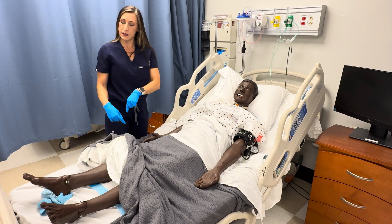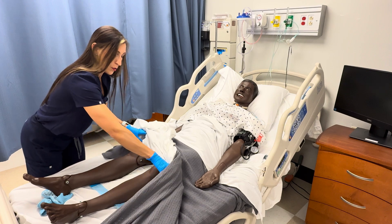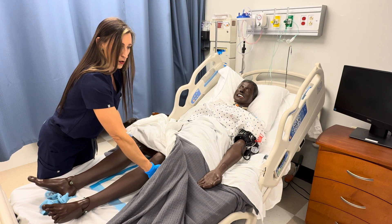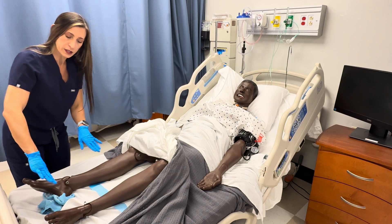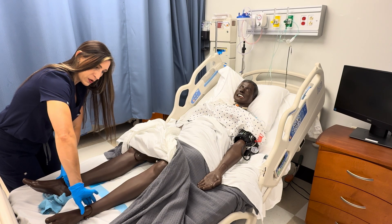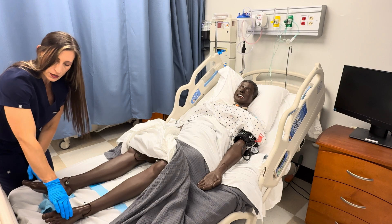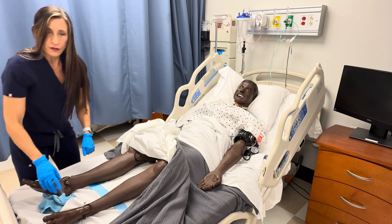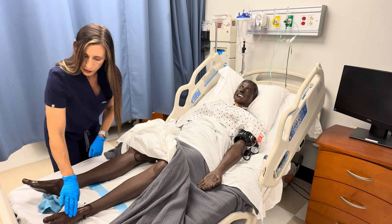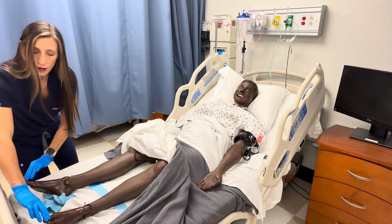Moving down to the feet: femoral pulses, you're going to verbalize. Then popliteal behind the knee — a slight bend in the knee will help you find that pulse a little easier. Posterior tibial pulse is on the inner aspect of the ankle. Then the dorsal pedis, or pedal pulse, is on the top of the foot. To find it, look between the first and second toe and follow that line up the foot. Capillary refill on the toes is less than three seconds.